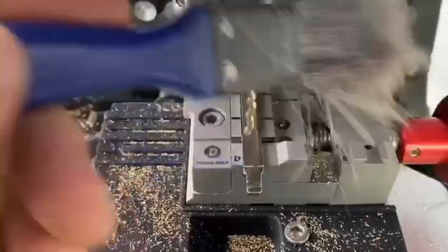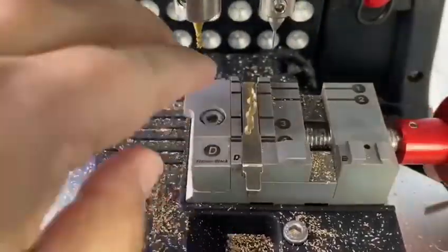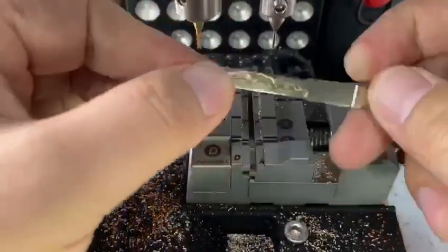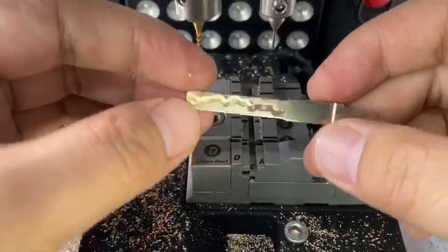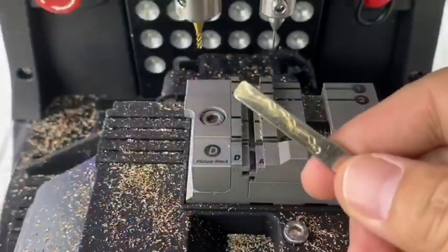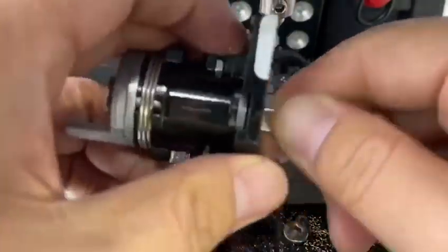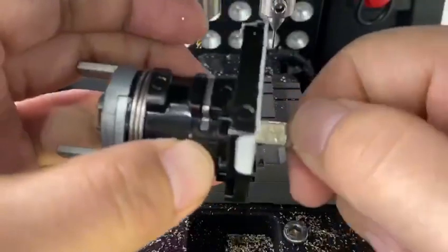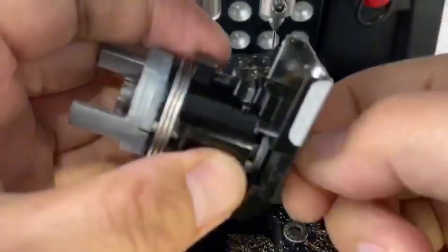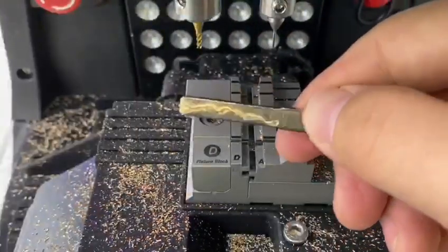Finish cutting. Perfect cutting, nice cutting. Try to turn on the lock. Oh, it's perfect.